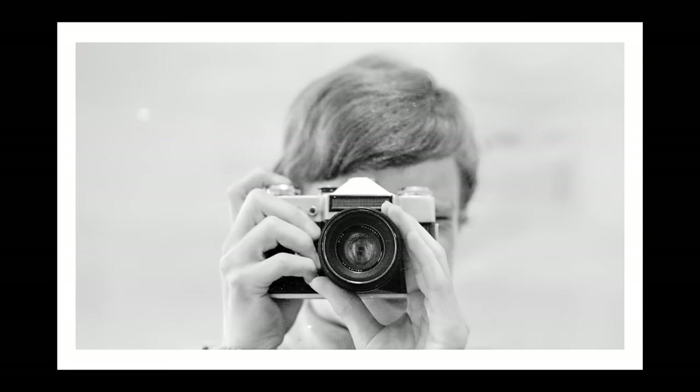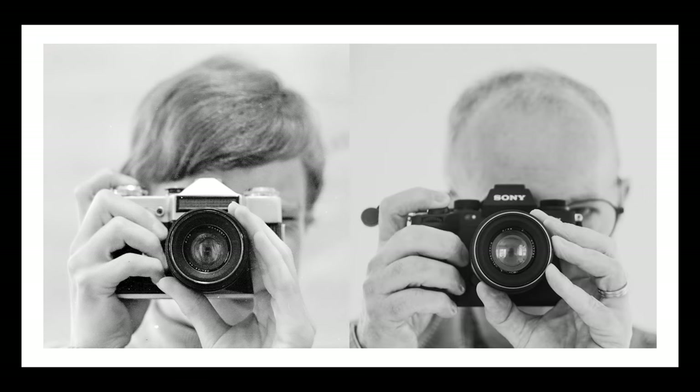Here's a selfie, as you might call it today. It was difficult to take selfies in those days because there's no viewfinder where you can see what you're capturing, so I used a mirror. And here beside it is another one that I took just a few days ago with the Helios 58mm mounted on my Sony A1. So ignoring the difference in the camera — and the fact that I have less hair — you can see that the lens is the same.